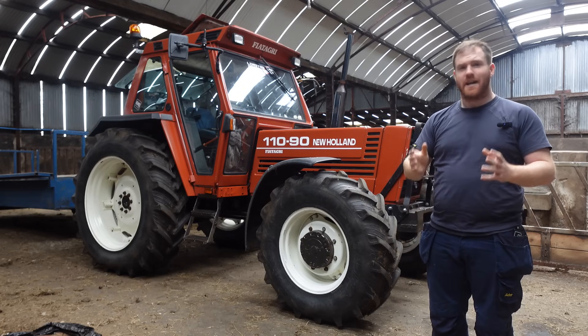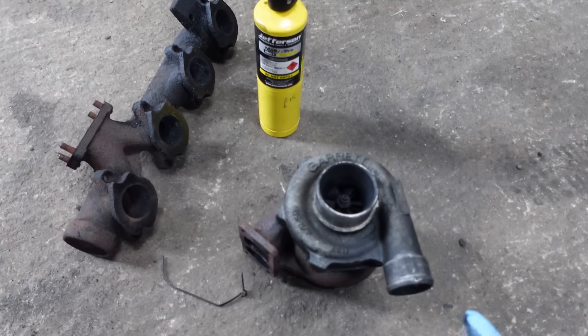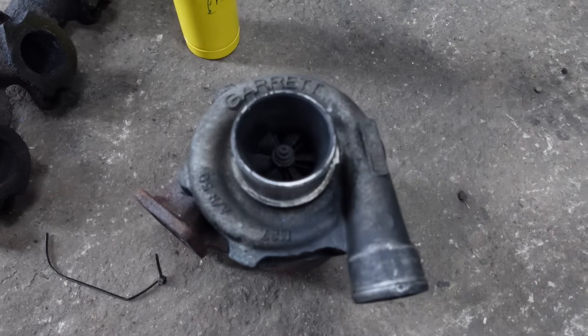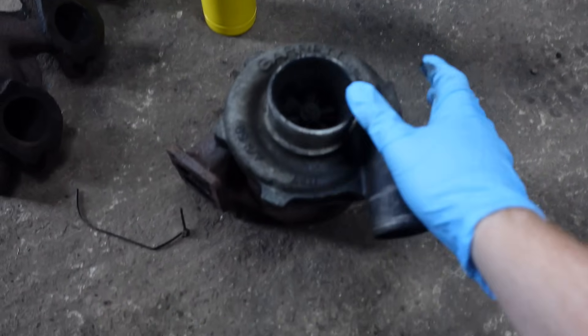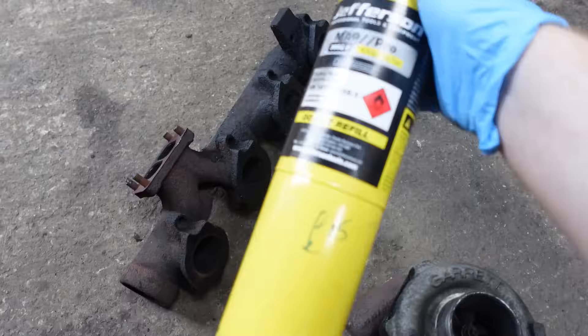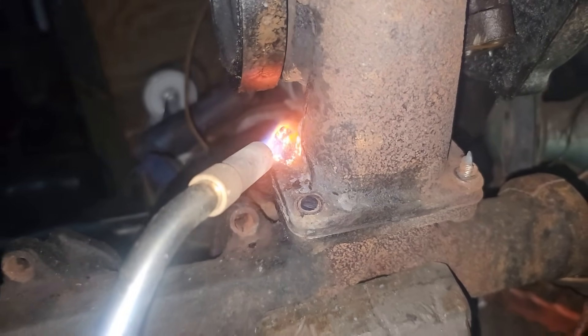The second reason is it sounds really, really cool. If you haven't already guessed, I'm a little bit of a cheapskate, so what I've managed to do is I got this Garrett T04B off a Ford/New Holland 8340 and after a little bit of map gas we managed to unseize it from the manifold.